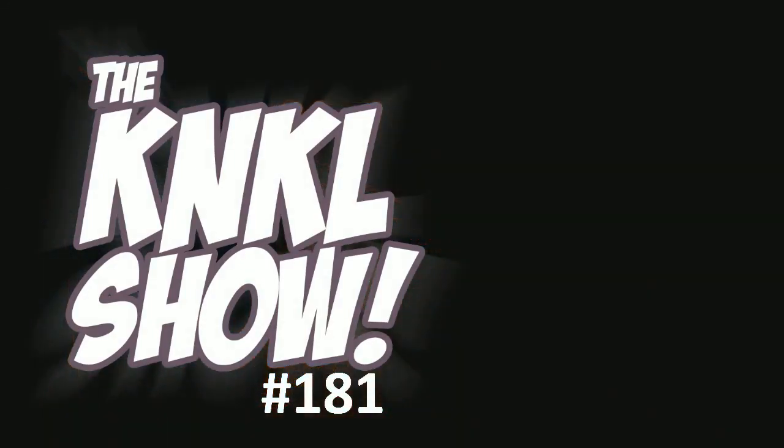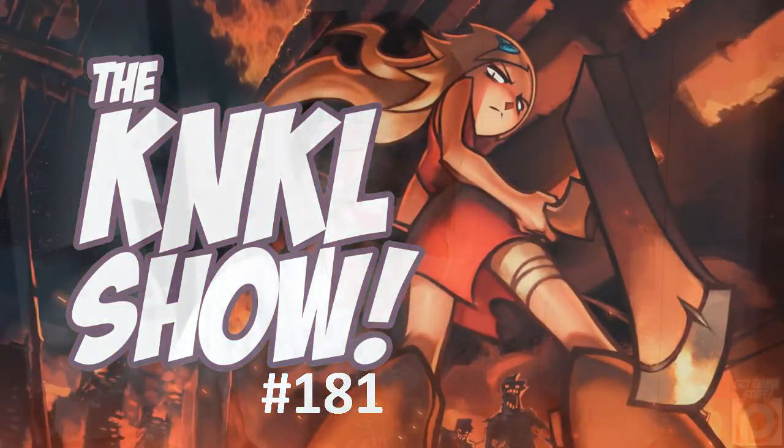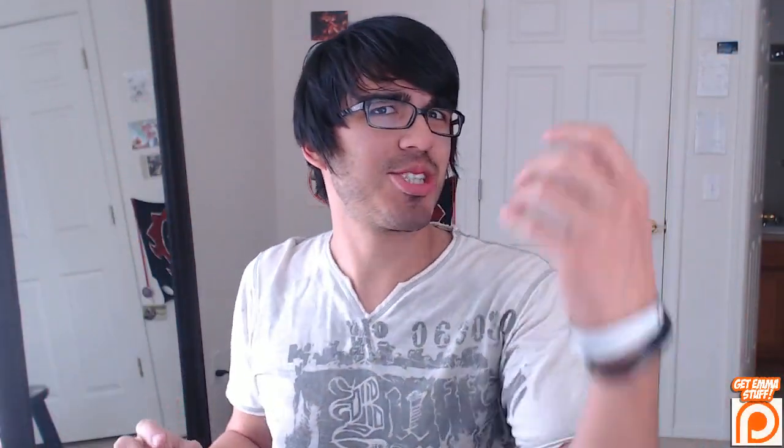Ladies and gentlemen, today is Thursday, April 24th, 2014, and this is the King and Gail Show, episode 181, where we learn to be better artists.